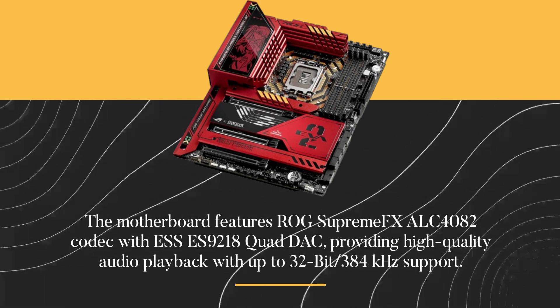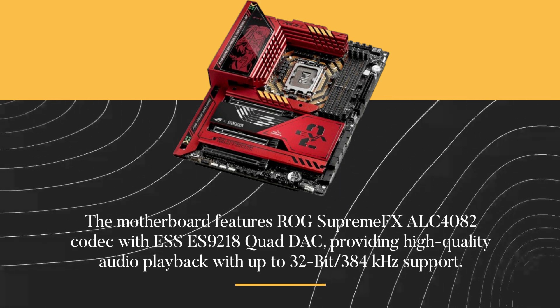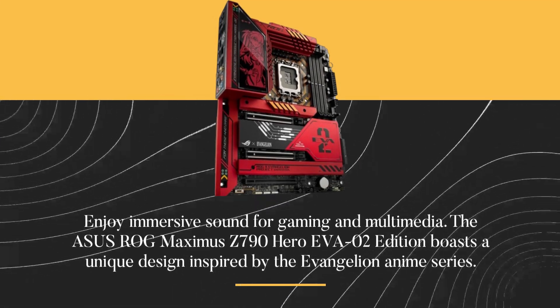The motherboard features the ROG Supreme FX ALC4082 codec with SES9218 quad DAC, providing high-quality audio playback with up to 32-bit, 384 kHz support. Enjoy immersive sound for gaming and multimedia.